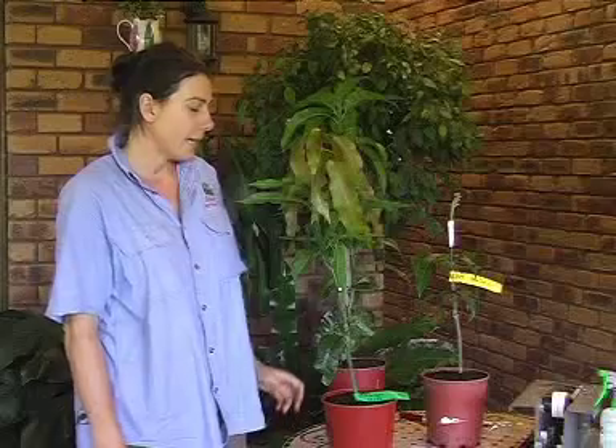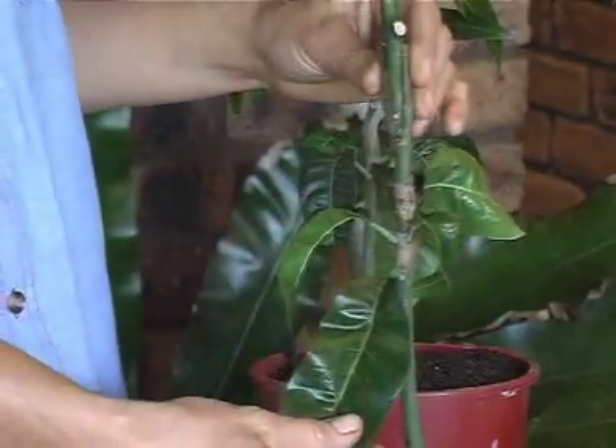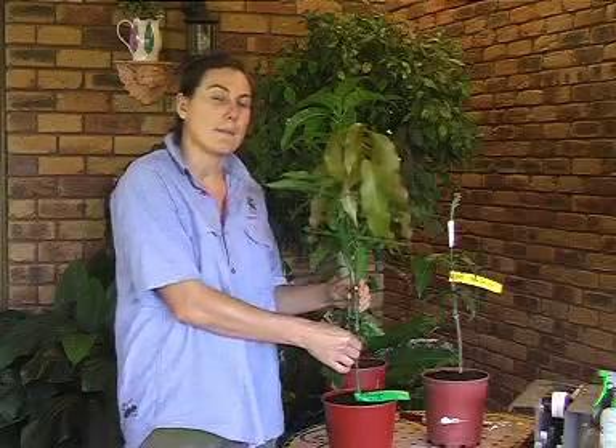There are several important things that you will need to do with a grafted fruit tree to ensure that it's cared for properly. The main problem that you will have is that the rootstock, being more vigorous than the graft, will actually reshoot, and it will do this for possibly the first couple of years.